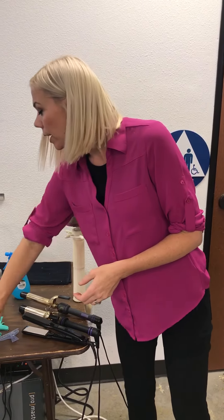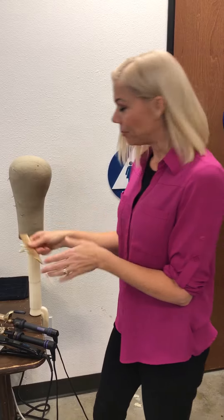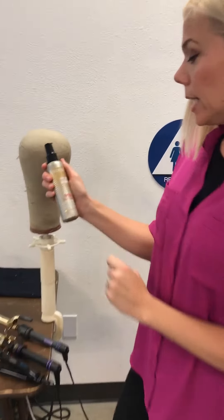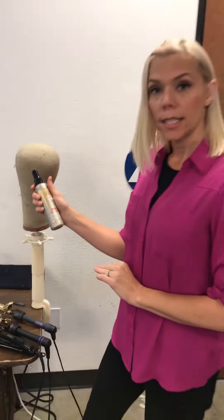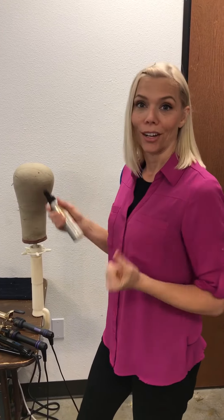I also have a rat tail comb — you can use any kind of comb, but a rat tail comb is nice for styling. This is one smoothing product that I like; it's called Frizz Dismiss Smooth Force by Redken. I don't spray anything on my hair before I style it. Any smoothing product I use, I use after the wig is already styled and curled or flat ironed.